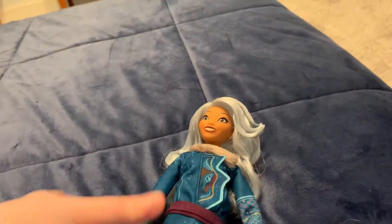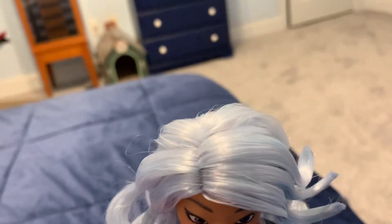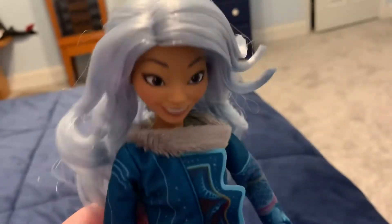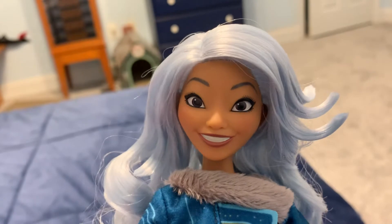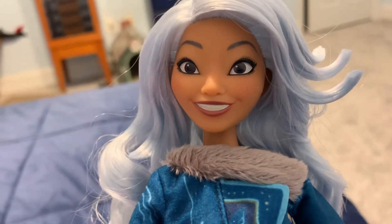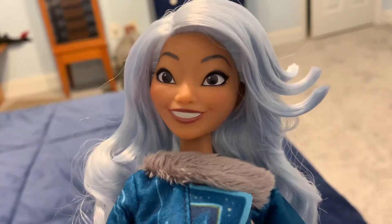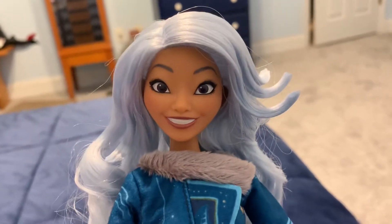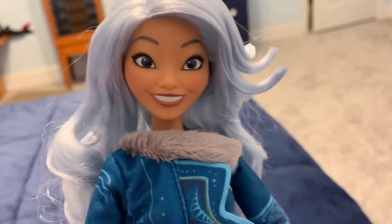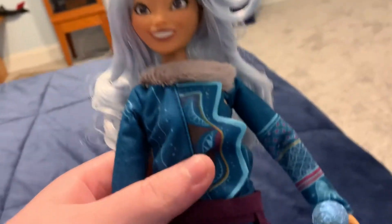I got Sisu out of the box, so here we go. Sisu has bluish-white purplish hair. Her eyes are dark brown like Raya. She has a very good smile, a very cute smile. I love this face mold for Sisu. I love how her hair looks like cotton candy — it looks so cute. She has very muted makeup.